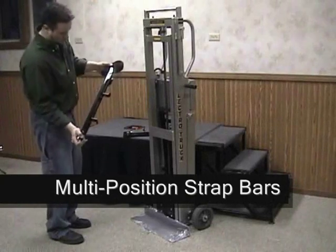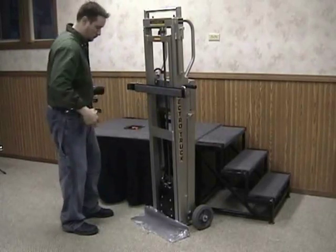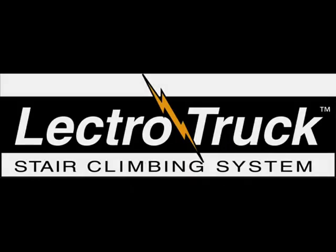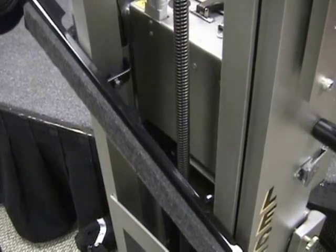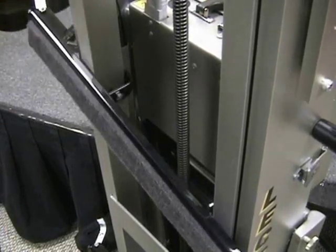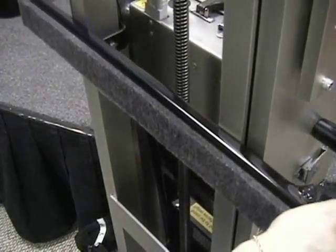ElectroTruck uses a fully adjustable and detachable strap bar system to hold the load in place. To install the strap bars, hold the strap bar in front of the machine at a 45 degree angle, insert the strap bar ears inside the inner frame, and turn the strap bar so it is parallel to the floor. To adjust the strap bars up or down, turn the strap bar slightly so it disengages from the inner frame, raise or lower it to the correct height, then turn it parallel to the floor again.